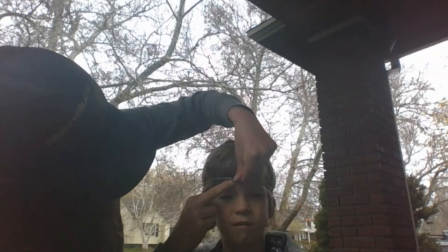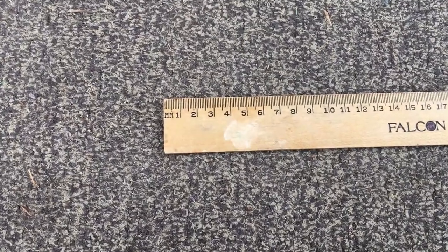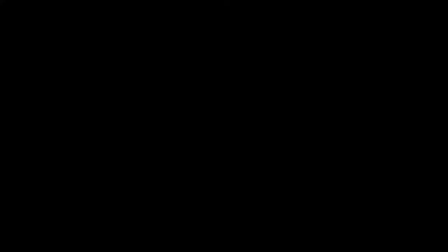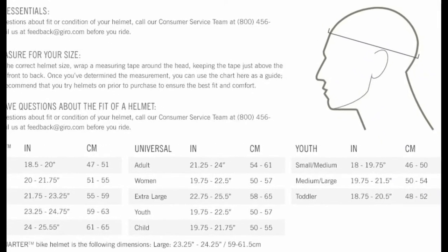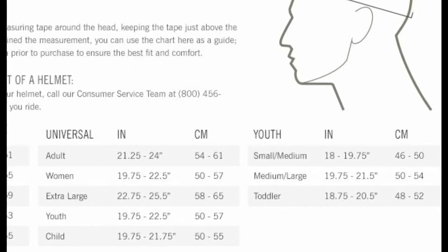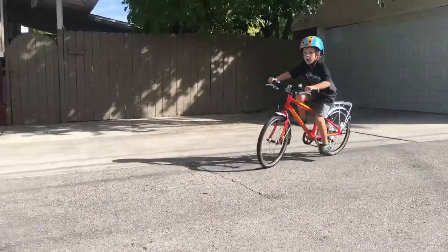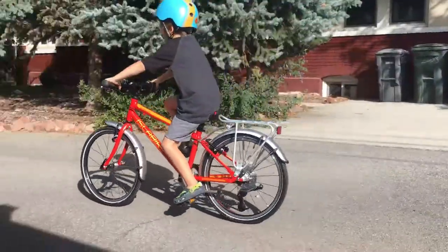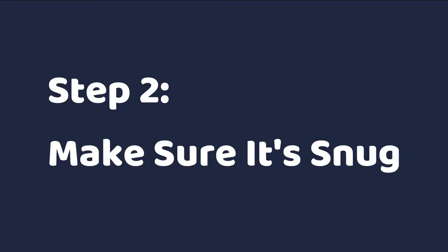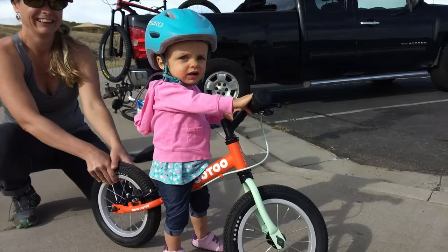Measure around your child's forehead just above the eyebrows. Make sure to measure in centimeters or millimeters, or convert from inches to metric after the fact. You can then compare this measurement to the helmet manufacturer's sizing table and pick an appropriate helmet for your child, or verify that their current helmet fits. If you can't physically measure the child — for example, maybe you're a grandparent buying the helmet as a gift — you can use this table as a general guideline.